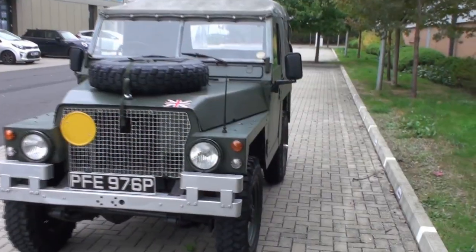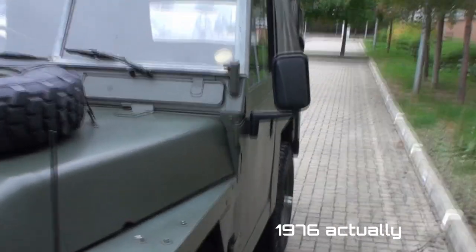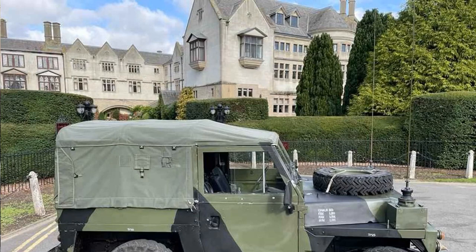This particular one is a 1977 example and it was an FFR — fitted for radio — so it would have been 24 volts with big boxes on the front wings and massive whip aerials with all the radio gear tucked in the back. I'll give it a go — I don't know how much you're going to hear so I'll have to shout. Last time I did a Land Rover it was a very early Series 1, and the picture was up and down all over the place, so hopefully it won't be too jerky — but if it is, I apologize.